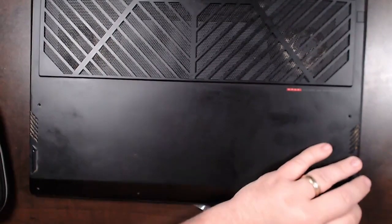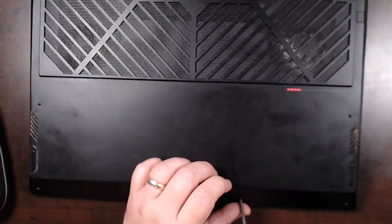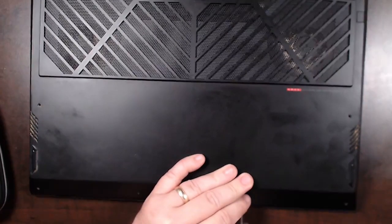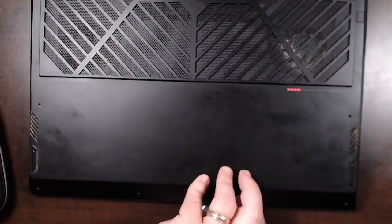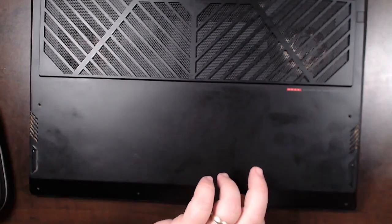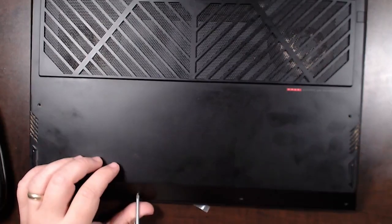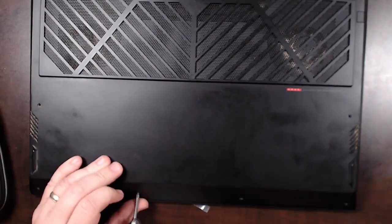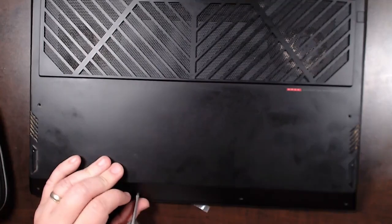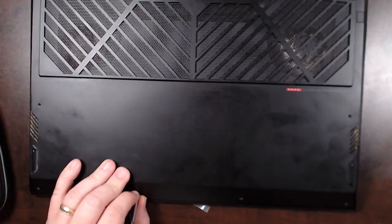This has actually been a surprisingly decent laptop. It has either a 9500 series or an 8500 series CPU, and it's running a GTX 2080. No battery life on this thing though.